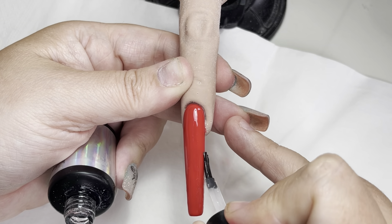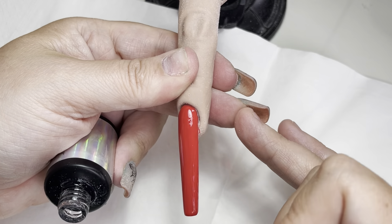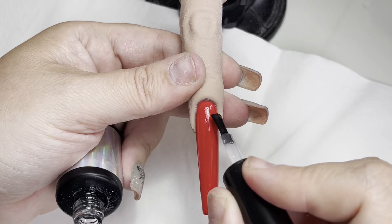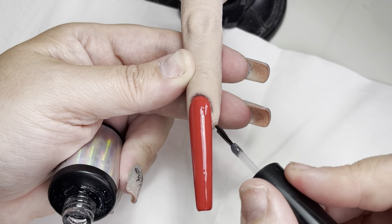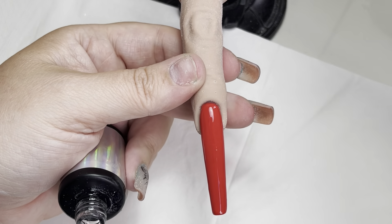I hope you have found this helpful on how to do nails without bulk. If you are concerned that you are not neat, a tiny detail brush makes all the difference. Thanks for watching, bye!